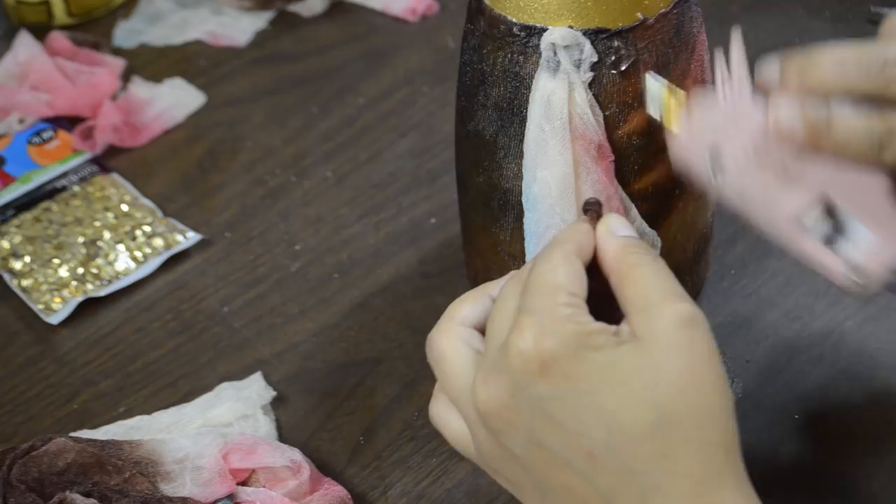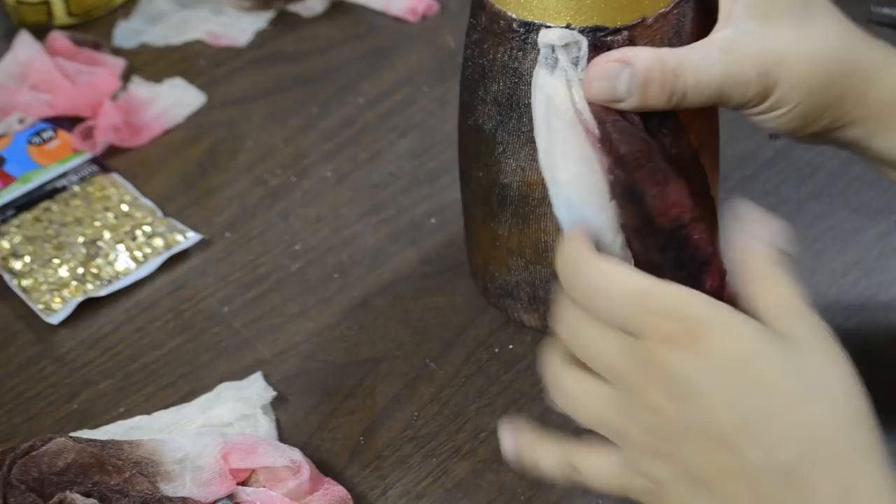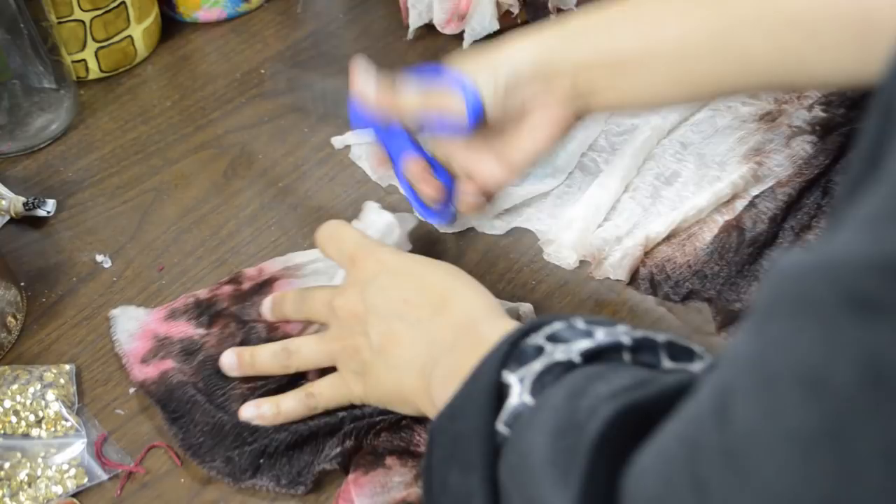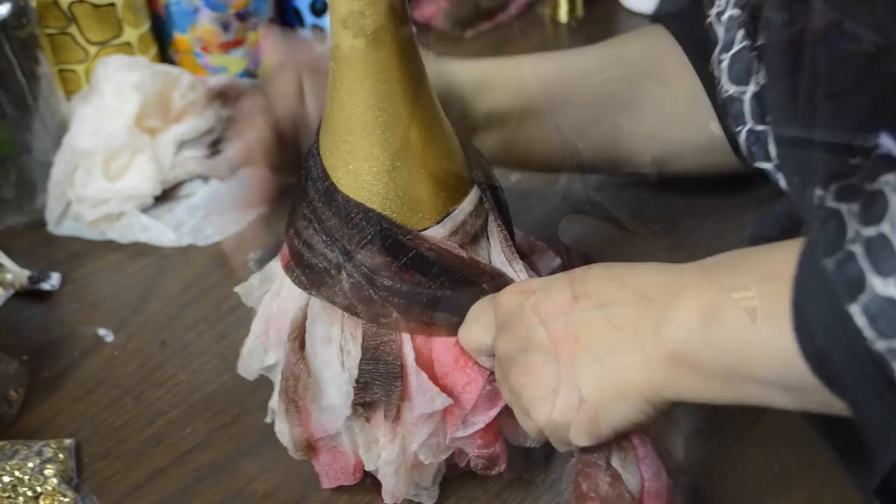Cut a wider piece of the fabric to use as the wrap around the skirt. Wrap it around the waist area as you see here. I used wire to secure it and then wrapped a small piece of fabric over it to cover the wire.